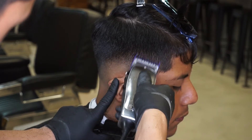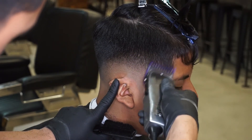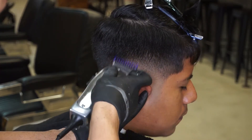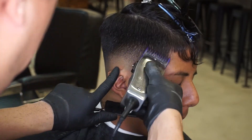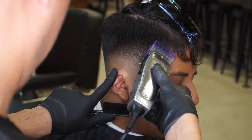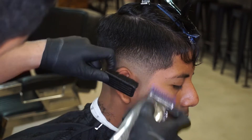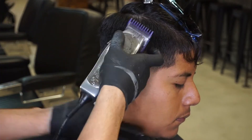Now that I have my one, two, three guidelines, I will now start to blend all of my guidelines in, starting with the half guard to blend it in to the one. And then the number one guard, fully open, to blend it in to the two. Next is the number two guard, fully open, blending it in to the number three.